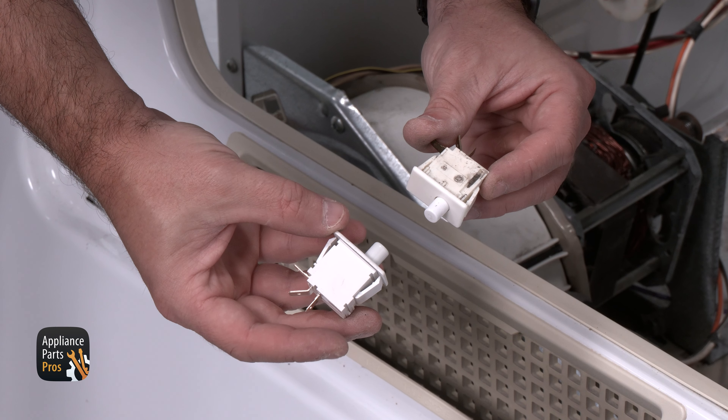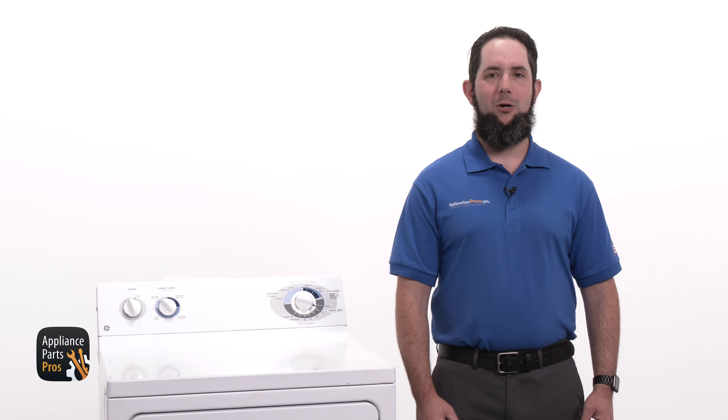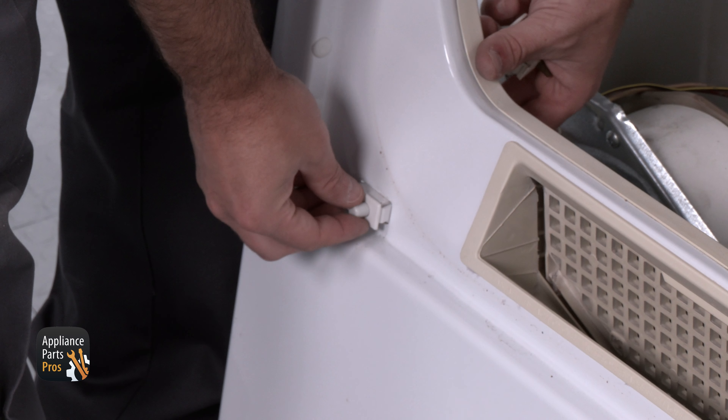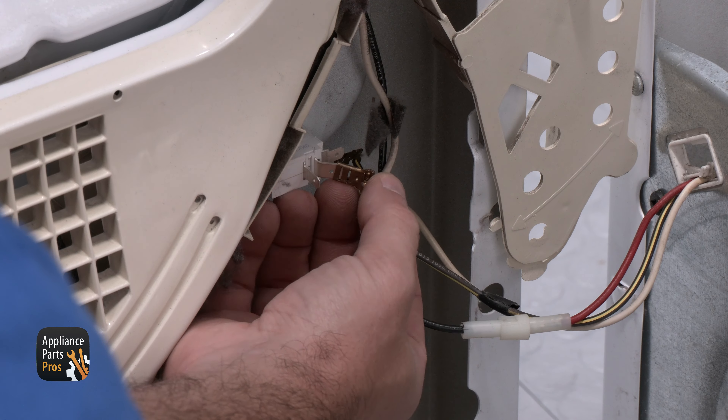Here's the old door switch and here's the new one. If you've already got one, great — if not, you can pick one up at AppliancePartsPros.com. Our new switch is being pushed into place where it will lock in, and now we can connect the door switch wires.